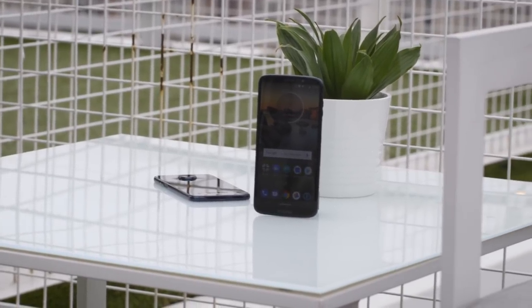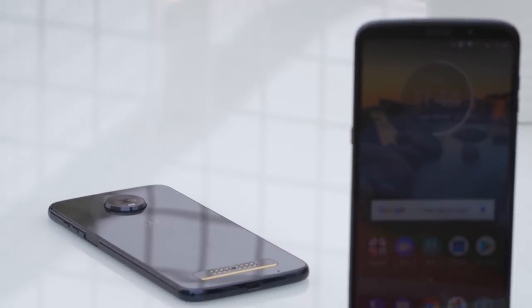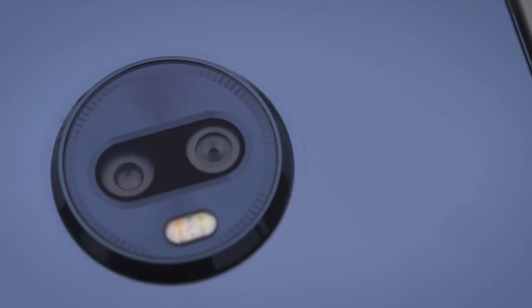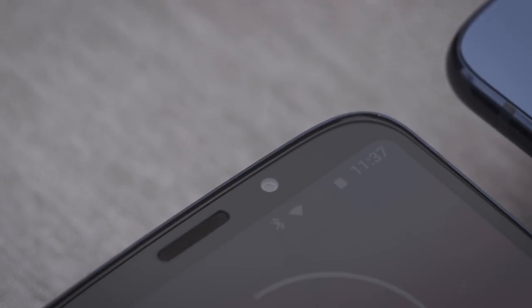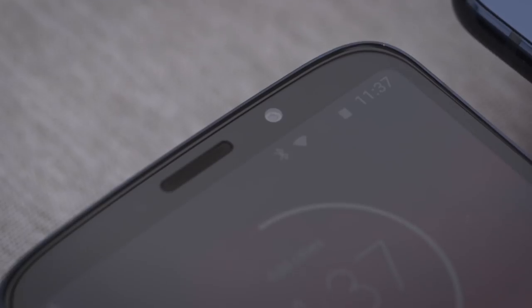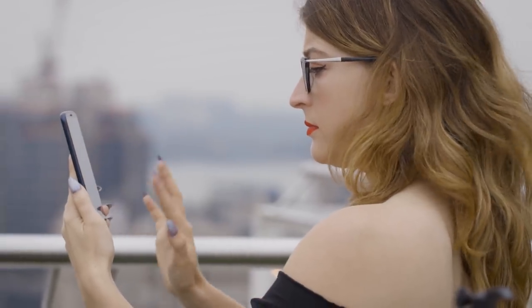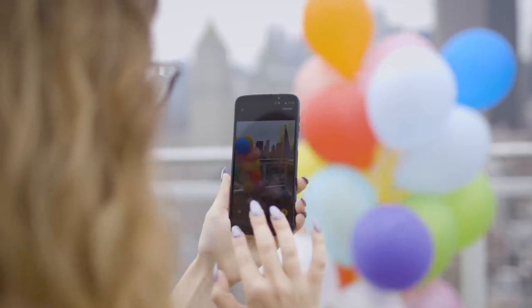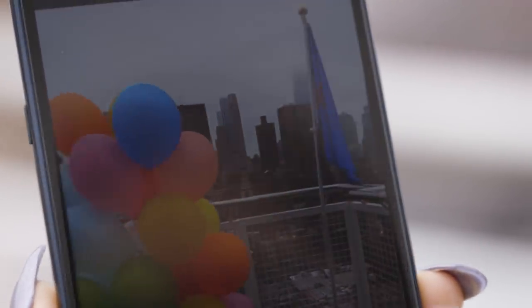The cameras underwent the biggest changes. The dual cameras on the back include a 12 megapixel sensor and a 5 megapixel depth sensing lens that's mostly used for portrait mode. The front-facing camera has an 8 megapixel sensor. There are a couple new software features, like portrait mode for the front-facing camera, but my favorite is the cinemagraph mode. It lets you record a video of a scene and choose which parts of it keep moving and which stay still — like these balloons or this flag. It's super gimmicky, but I enjoyed playing with it.